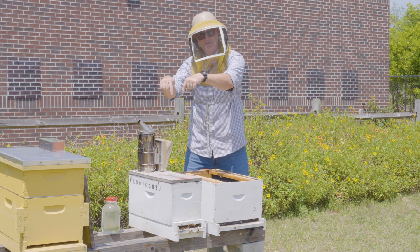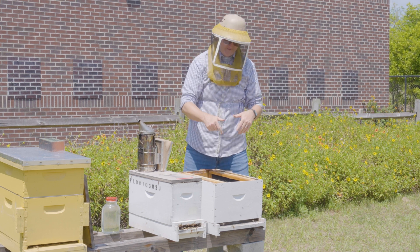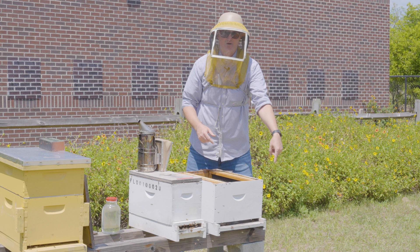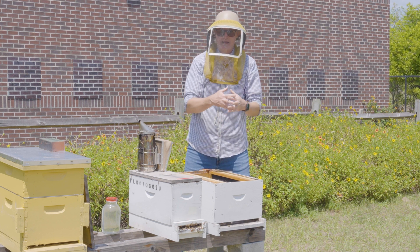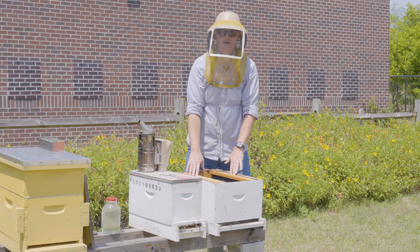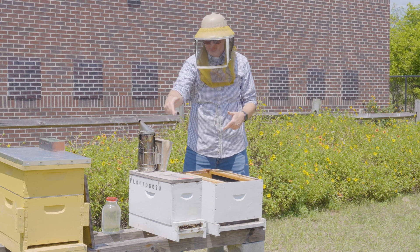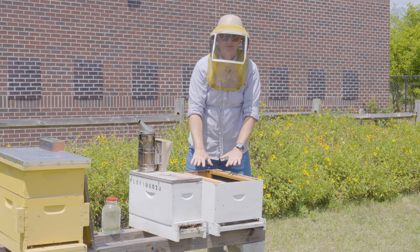All I have to do is get the bees and frames from this nuke into this hive. The nuke was sitting right here before we started filming, so I moved it over and put a full-size hive in its place. You can see the bees are already orienting at the entrance to the new hive. This is a 10-frame box and this is a 5-frame nuke, so I've got to have frames in this 10-frame box, because five plus nothing is still five.